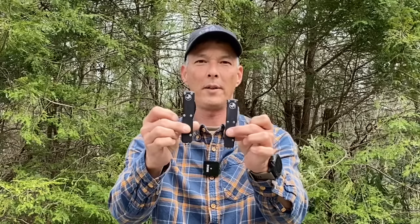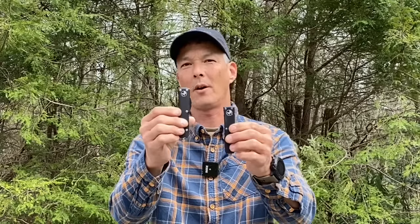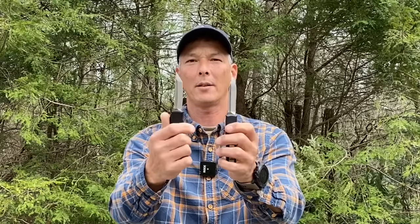Hey everyone and welcome back to the X-Ring. On today's episode I'm going to compare two knives. One of these is a real genuine authentic Microtech and the other one is a knockoff that you would buy on Alibaba or DHgate. Can you guys tell just by looking?